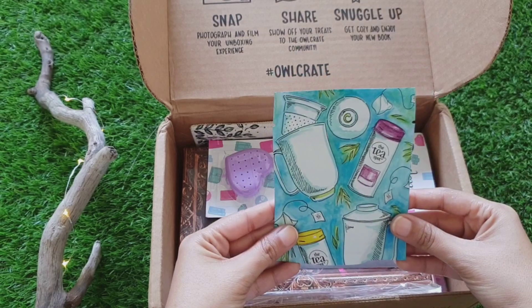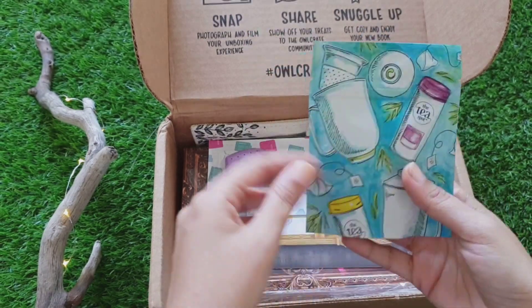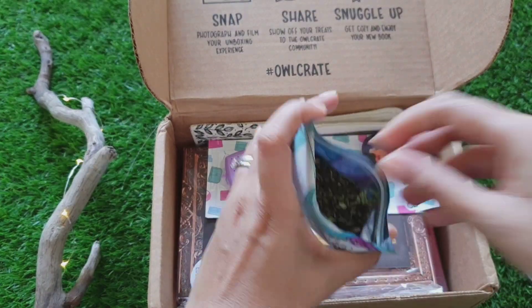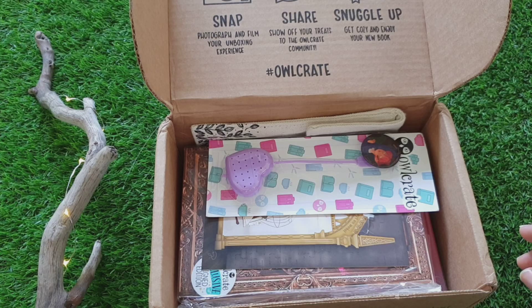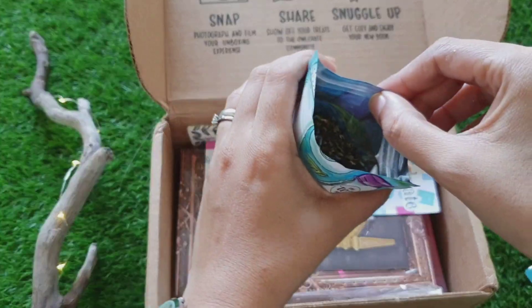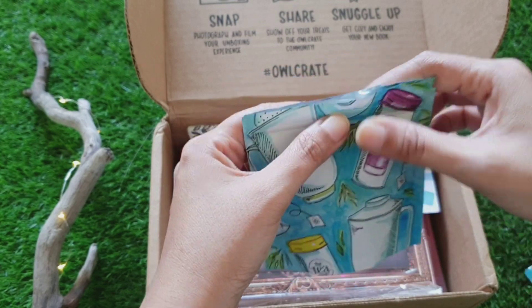Next item is tea and the flavor is Choco Mint Truffle. Let's open it. This is how it looks from the inside. It smells really good — very chocolatey and minty. I am looking forward to this as well.